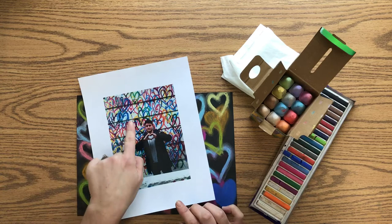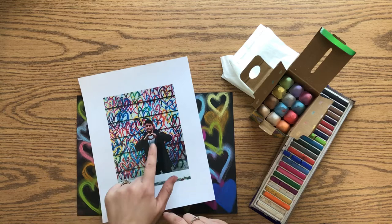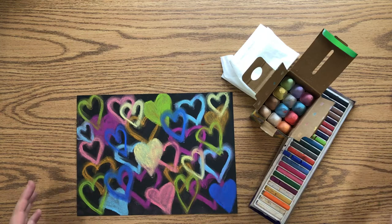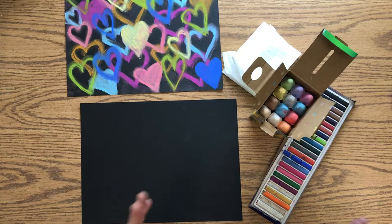A lot of times people use his art as a backdrop for their own pictures, having their photo taken in front of the wall. We're going to create something like this using chalk and a piece of blank paper. I'm using black paper, but you could use any color — or white if that's what you have.